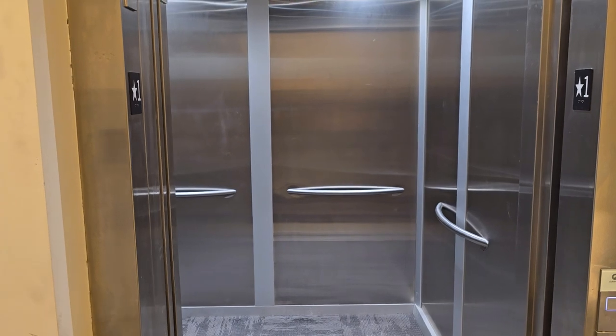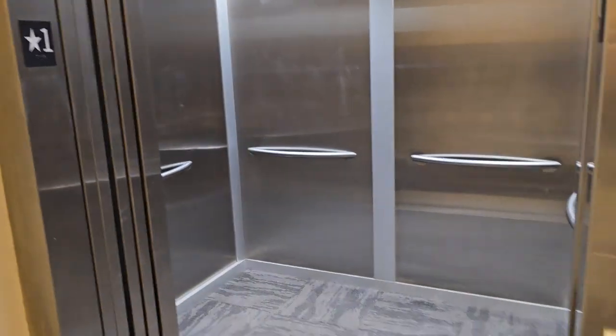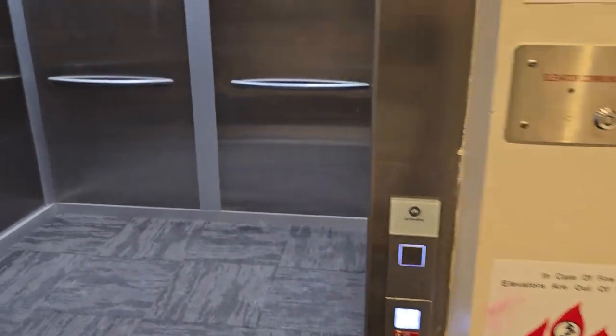Once it arrives, the alarm will stop, the car will park, doors will stay open, and the call button is completely disabled. That would be the same on all the floors.